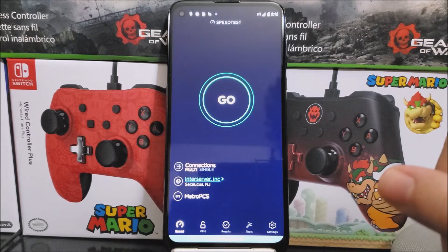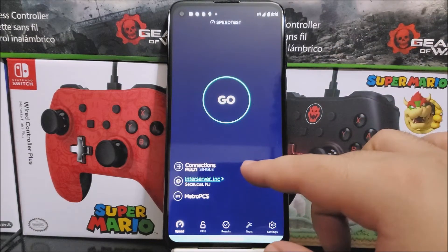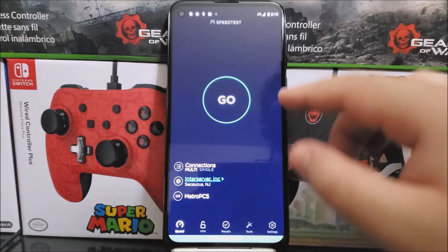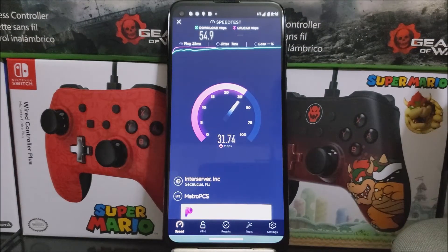The app is ready. We have here under connections it says 'multi,' and then it says 'MetroPCS.' So now let's tap where it says 'Go.'